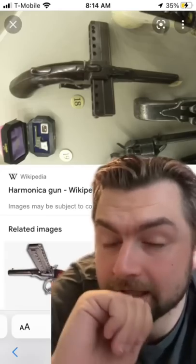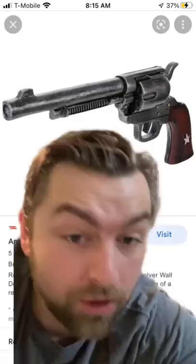I love early modern firearm technology because we get some wild things like the harmonica gun. If you don't know what I'm talking about, the harmonica gun was effectively the precursor to what we know as the classic revolver with its cylinder.